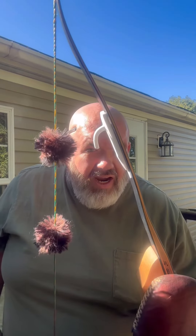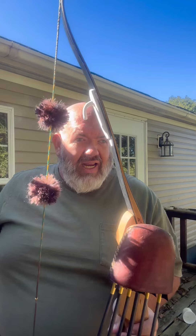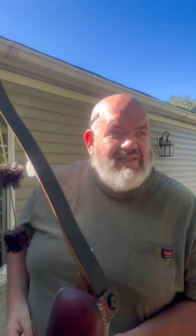So there's your life hack for all those that have traditional archery and want to know how to hang it up without it getting hung up on your hook. Get you one of these little jobbies — works great. Thank y'all.